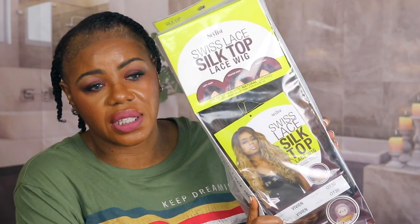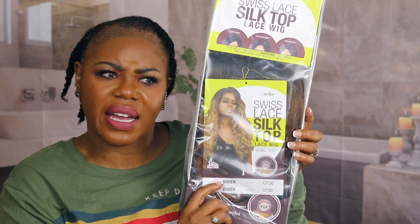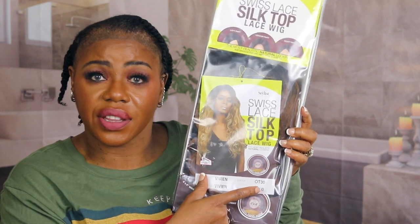This is how the unit comes that we're going to be rocking with. This is The Stylist Swiss Lace Silk Top. Her name is Vivian. It seems like I've done Vivian before, or I just don't remember. But this is a different color — I'm thinking an OT30.